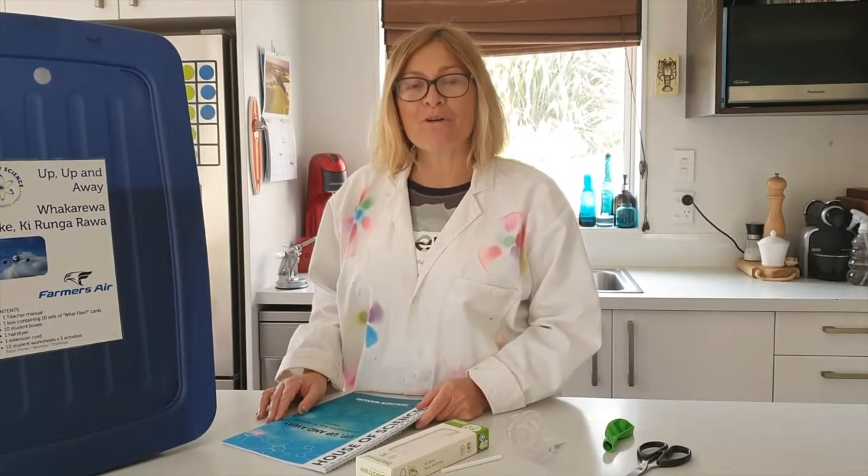So for this experiment we have looked at thrust and we have explored Newton's third law. To conclude, you can use this as an experiment to explore what thrust and what force is all about, or you can make it into a fun game. You could have two fishing lines set up and have some races against your family members. Have a Scientastic day!